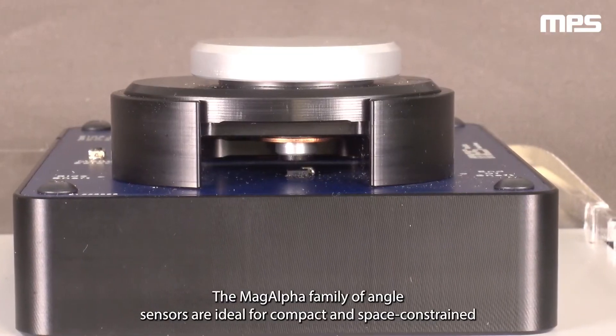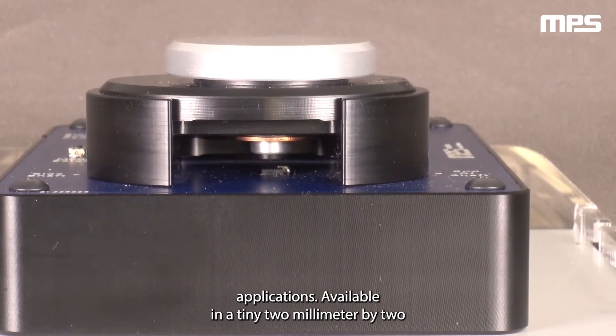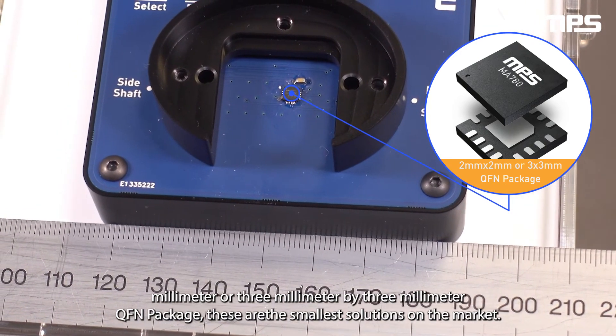The MagAlpha family of angle sensors are ideal for compact and space-constrained applications. Available in tiny 2mm x 2mm or 3mm x 3mm QFN packages, these are the smallest solutions on the market.